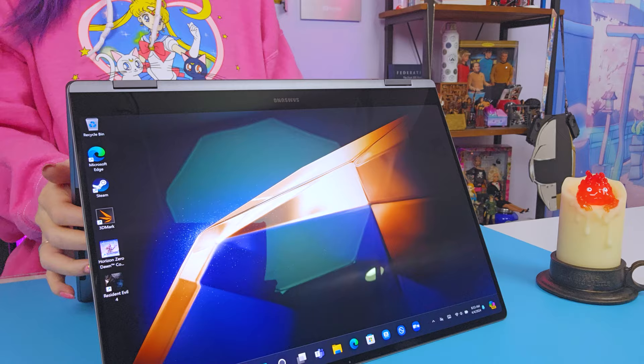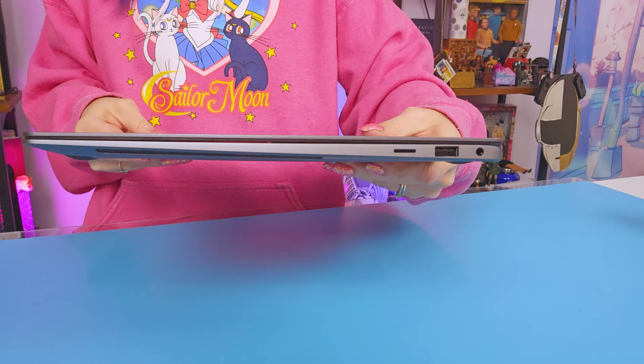You can use this as a regular laptop, in tent mode, or in tablet mode. This is a very thin laptop at 0.5 inches or 12.8 millimeters and it only weighs 3.66 pounds, keeping it at a perfect size for a travel backpack or a tote bag. Actual dimensions are on screen.